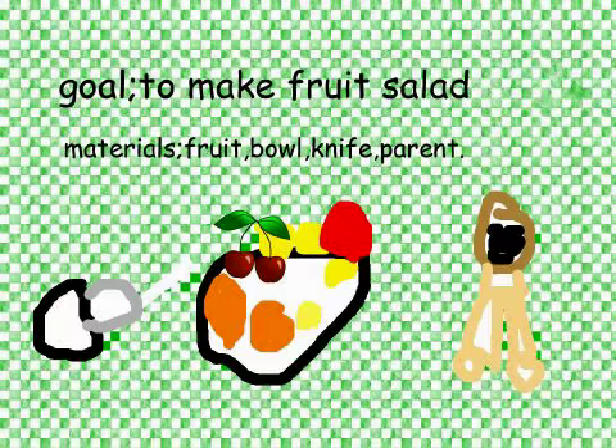Materials: fruit, bowl, knife, and parent.